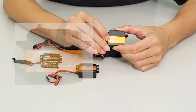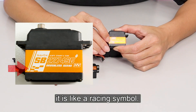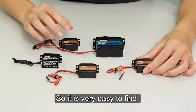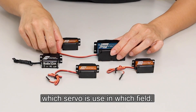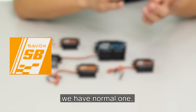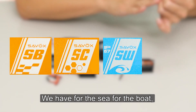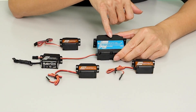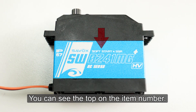And you can see in here something like a racing symbol — so this one is for the car. It's very easy to find which servo is used in which field: we have a car field, we have a normal one, we have for the sea, for the boat, and also for the air. You use a different symbol. And then you can see at the top, under the item number.